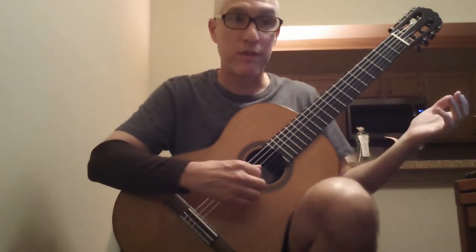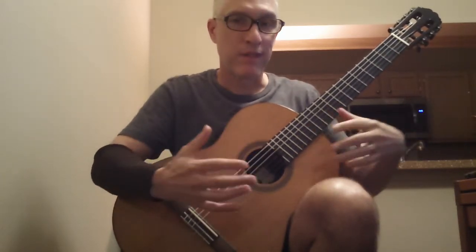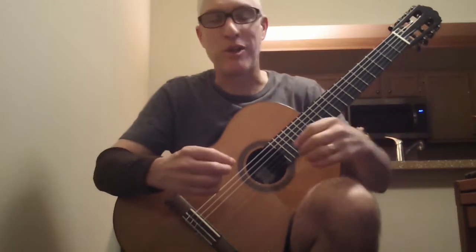Last note. Let it ring as long as you like.